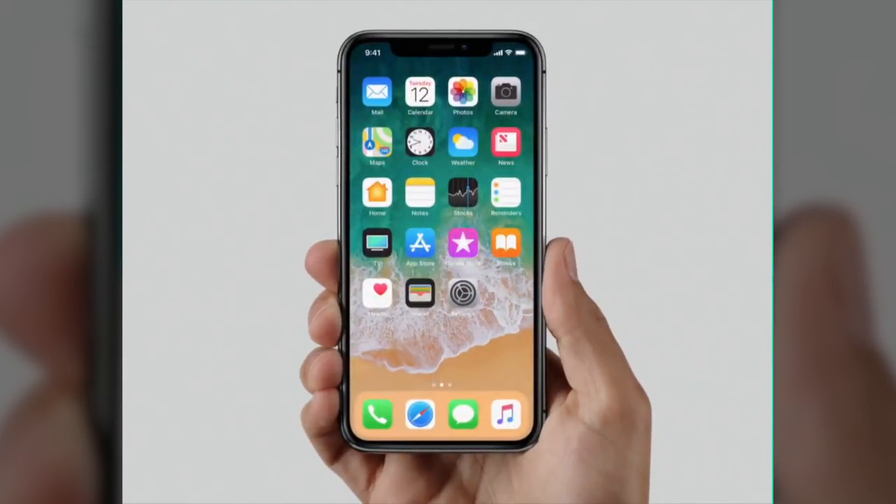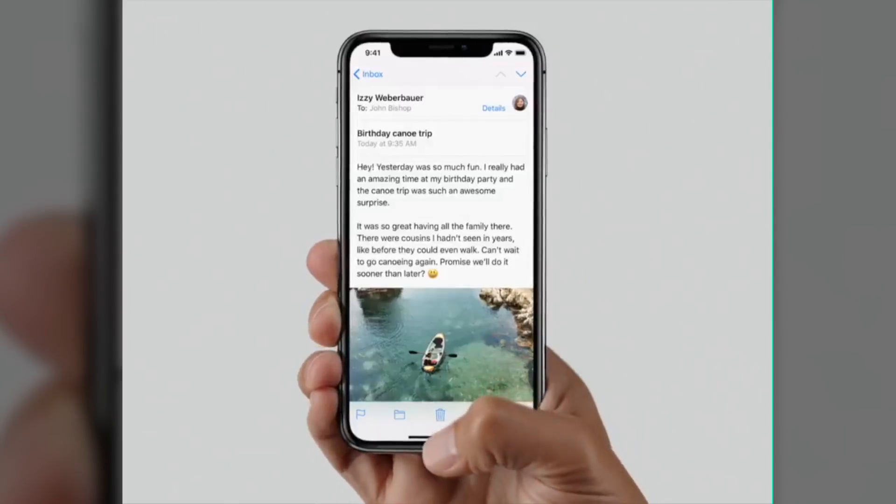So when you're using the iPhone X and you're inside of an app, how are you going to get back to the home screen? You're going to drag the little bar at the bottom of the screen up and then release. It's a pretty simple gesture.